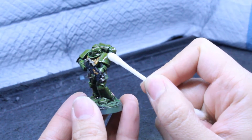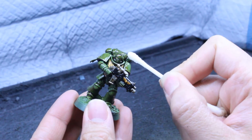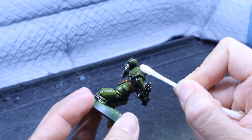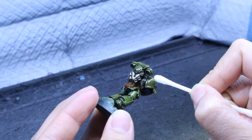Enamel paints tend to dry pretty quickly — five to ten minutes is good — and you're going to get a bit of a glossy texture when you're done. It'll almost look like it's not dry, but if you touch it gently you'll see that it is. Don't worry, you can always hit it with a matte varnish or a satin varnish if you want to cut down on the reflectiveness.